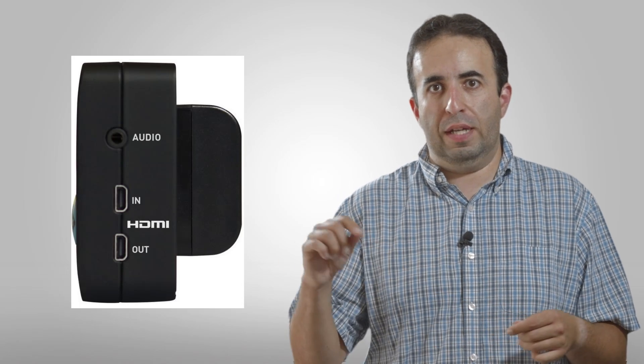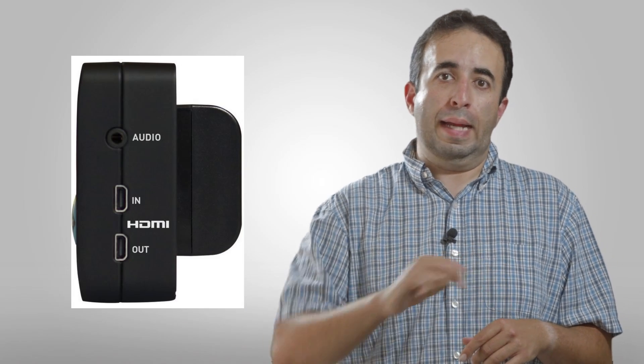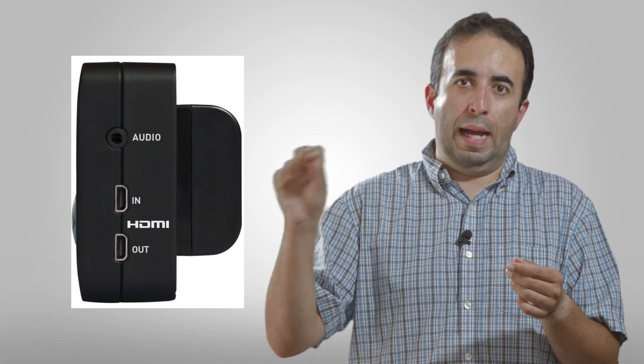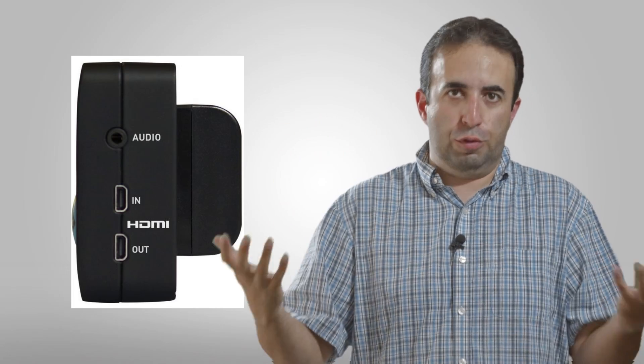Another feature is that it records with a micro HDMI input, so whatever your camera output is goes into the micro HDMI in. It also has a micro HDMI out so that you can loop it — going from your camera into the Atomos and then from the Atomos out to an external monitor if you're using one. So it gives you that option; you don't have to lose the monitor in place of the Atomos.